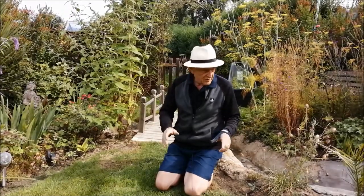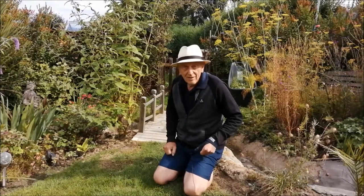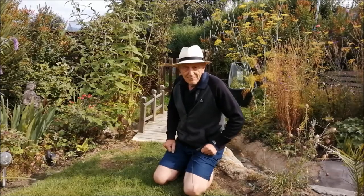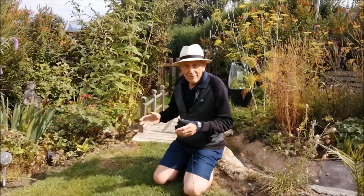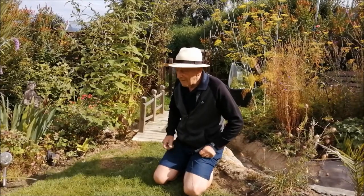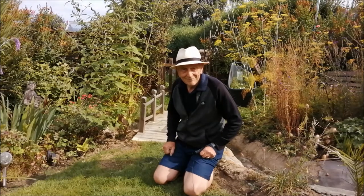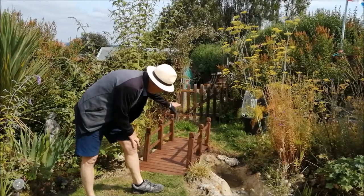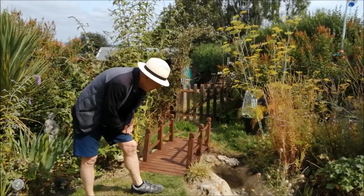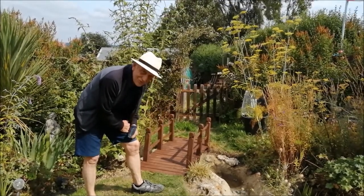Before I start work on the rendering that runs underneath the bridge, now would be a really good time to give the timber some treatment so none of the stain will spill onto the new render that goes in there. I'm going to crack on with that and show you what it looks like afterwards. There we have the preservative on the bridge — I'm just going to wait for that to dry and then crack on with the next bit of the render on the stream.